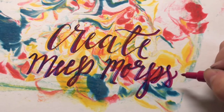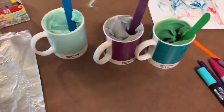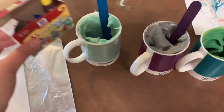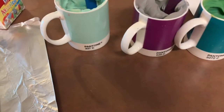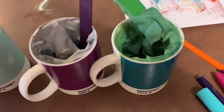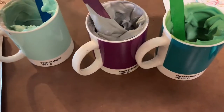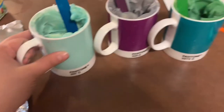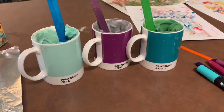For the next technique, you're just gonna get your shaving cream and put it into some cups, then add some food coloring and mix it up until you get the color that you want. Once you're satisfied, you're going to use it like you would paint and just smear it on.